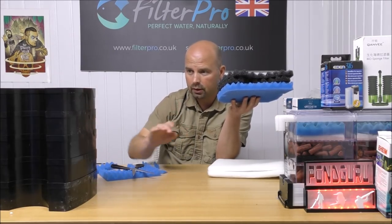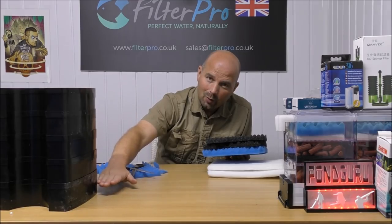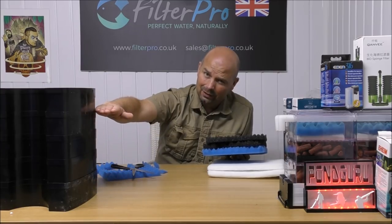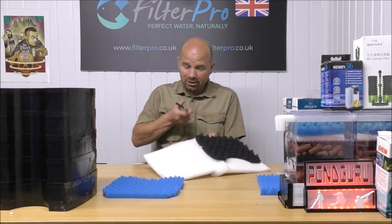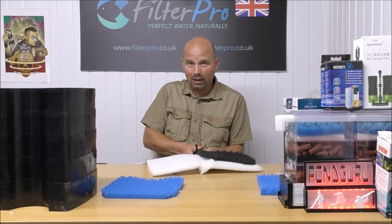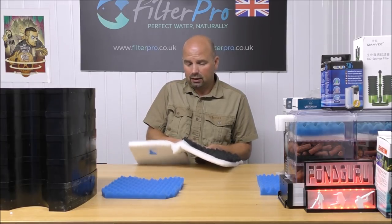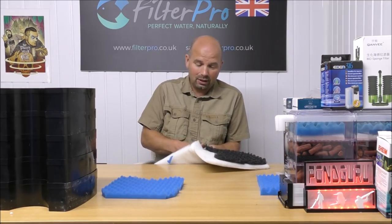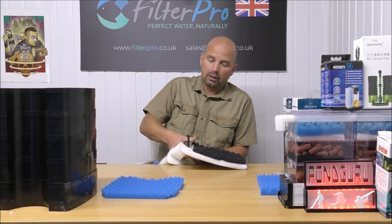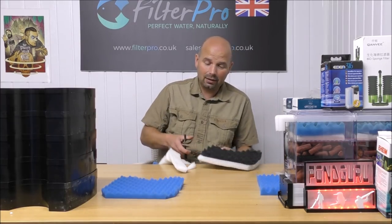That is very important — you want the media to be operating in clean water to be effective. If you put a fine pad at the very bottom as the last stage, all the fine muck is going to be concentrated above that in the filter media, clogging it and making it ineffective. The positioning of the fine pad in any filter is absolutely critical to how well the filter performs, because the performance is mostly based on the filter media. If you keep that filter media operating in clean water, all the pores can allow water through and be really well populated with bacteria.